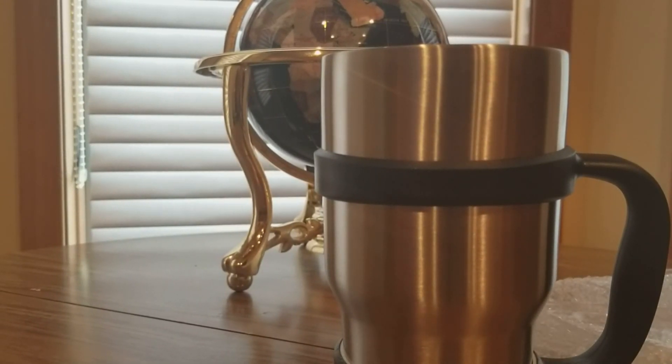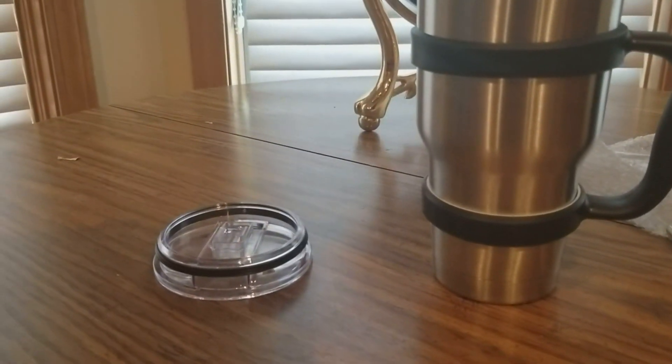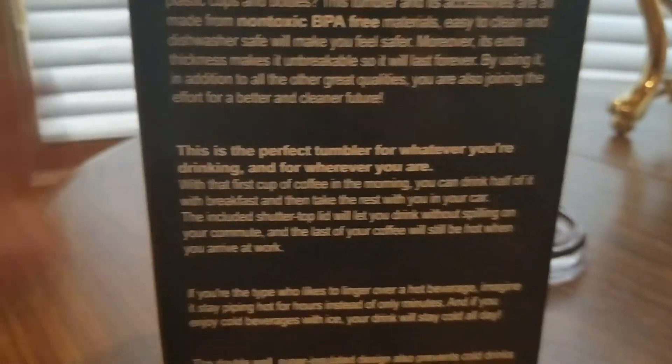Hot drinks will stay steamy for up to eight hours — whoa! And cold drinks will stay icy cold for over 24 hours. That's pretty nifty — eight hours warm, 24 hours cold, that's really good. I'm definitely gonna give this a wash. Also, oh there's my dog. I think it is a cleaner, I don't think it's a straw.